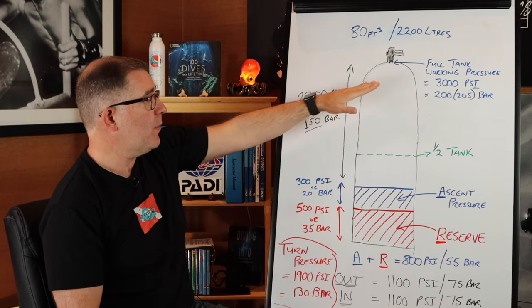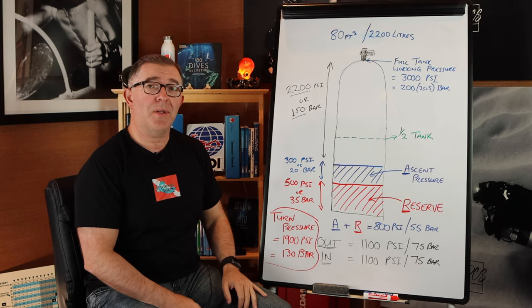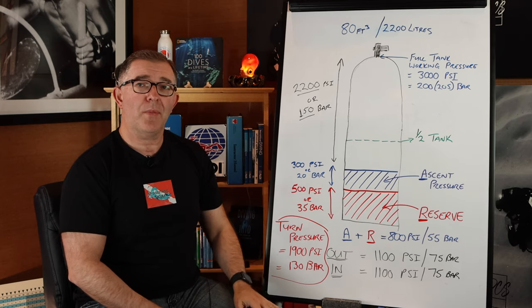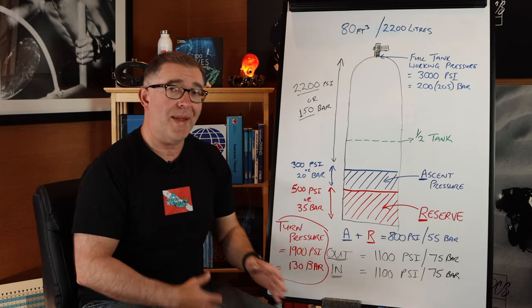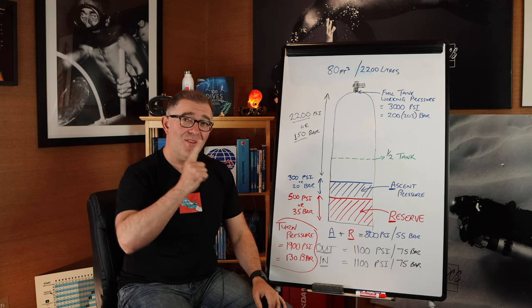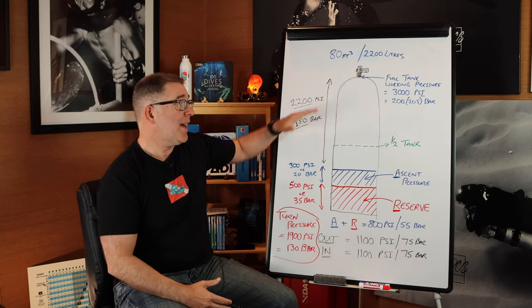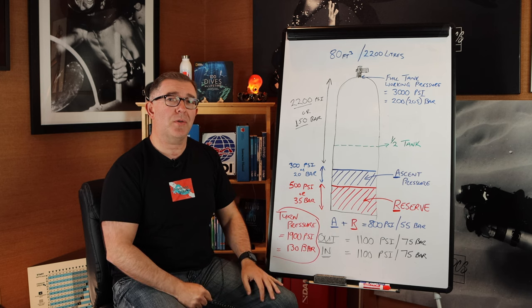If we add the ascent pressure to the reserve pressure: 300 + 500 = 800 psi, or 55 bar in metric. That pressure is set aside for other purposes — not for the fun portion of the dive. Subtracting 800 from 3,000 leaves 2,200 psi, or subtracting 55 from 205 gives us 150 bar of usable gas. We split that in two: an out portion and an in portion. Using 1,100 psi (75 bar) on the way out, once you reach the turn pressure of 1,900 psi or 130 bar, you turn the dive and head back to the boat. This is a clear way to conceptualize how to break down your tank and use each portion safely.